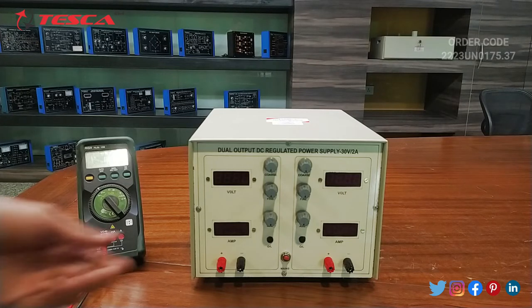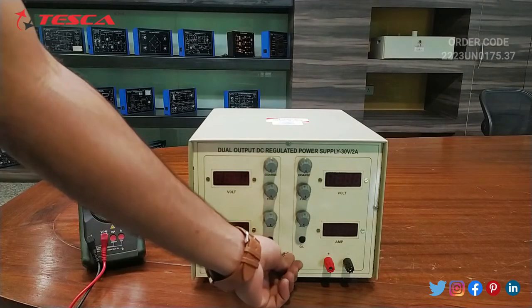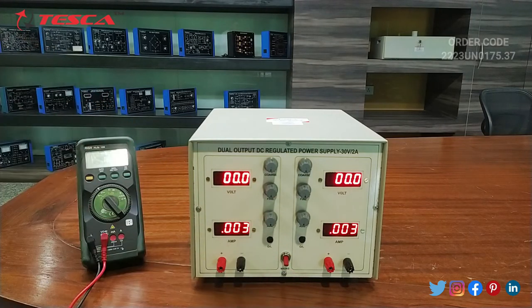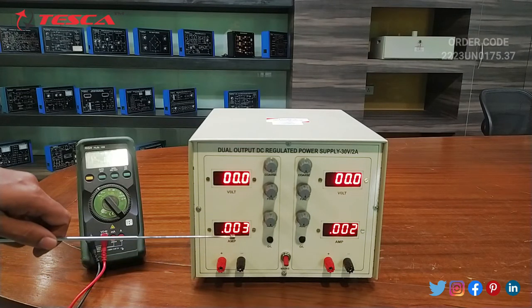Now we will switch on this kit. This is the power on/off button. Here we can see that the voltage reading is currently zero and the ammeter reading is also zero.